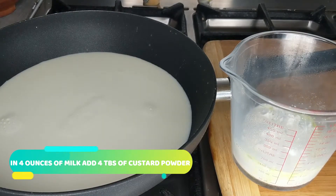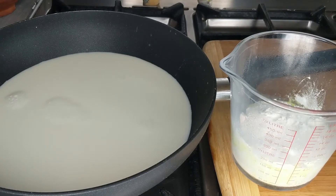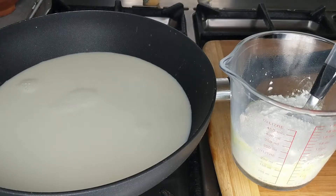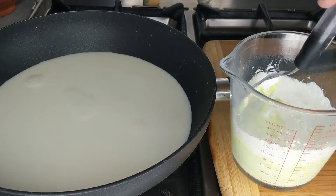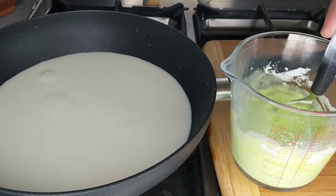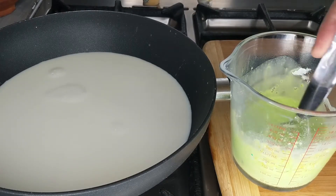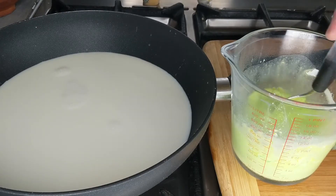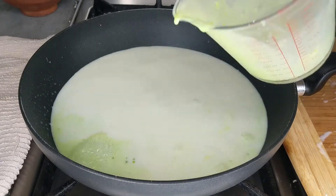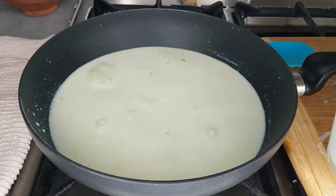This is banana flavour, but you can use any flavour of your choice. I'm going to go ahead and mix this so that we can add it to the warm milk. Make sure the milk isn't hot. Keep mixing until it's lump free. I'm going to add this to the milk which is only warm — we don't want it hot otherwise it will get lumpy.